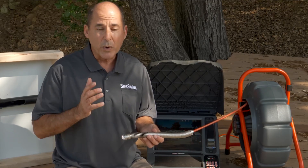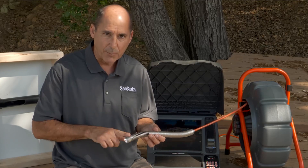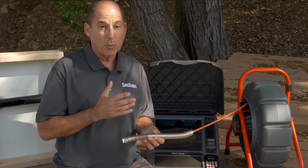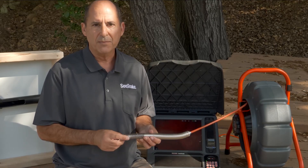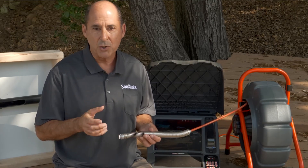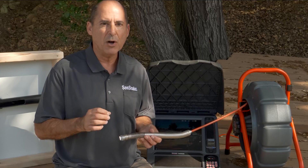Because of TruSense, we can move the processing from the camera head to the monitor, which has the processing power to do these things nicely. Other cameras can't do what we do how we do it because they don't have TruSense.